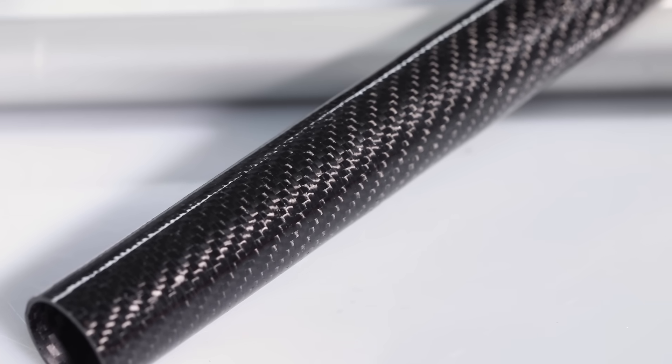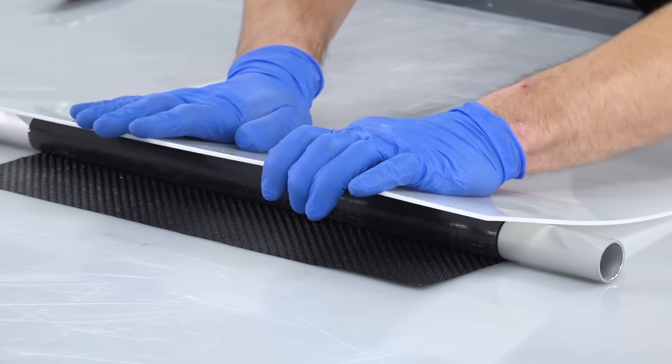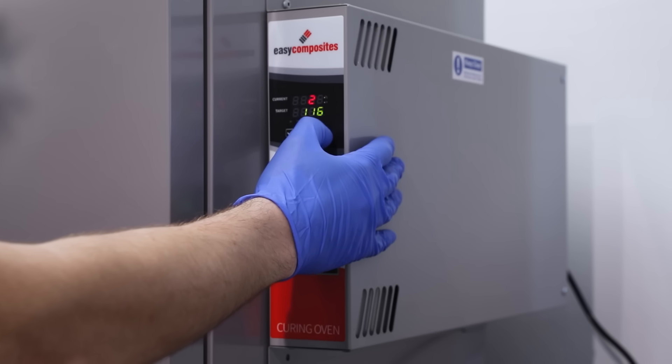Manufacturing tubes using the roll-wrapping method is actually very simple and very quick to do. In essence, it involves tightly wrapping a prepreg reinforcement around a suitable mandrel, then consolidating this using a composite shrink tape before curing it in an oven.